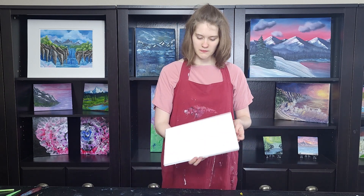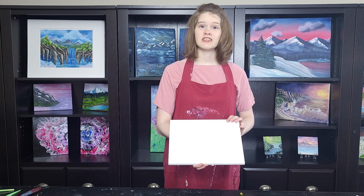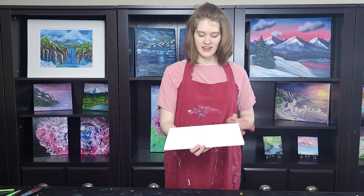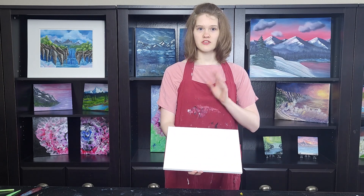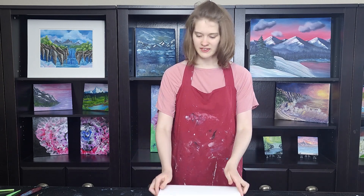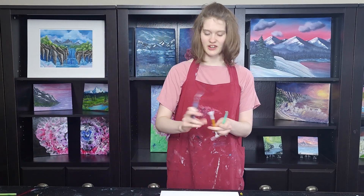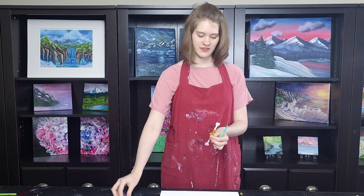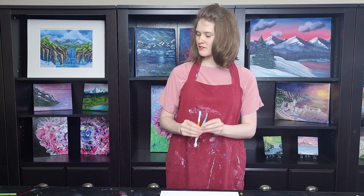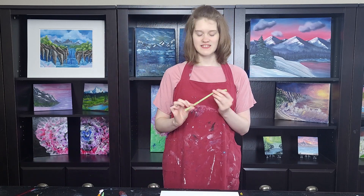Just like with my previous video, I'll be working on an 11 by 14 cradleboard wood panel. This has about a half-inch depth and I've primed it with gesso — it is dry and ready to paint. I'll also be using my variety of unorthodox tools, just like last time: my usual palette knife as well as some other tools I'll be experimenting with.